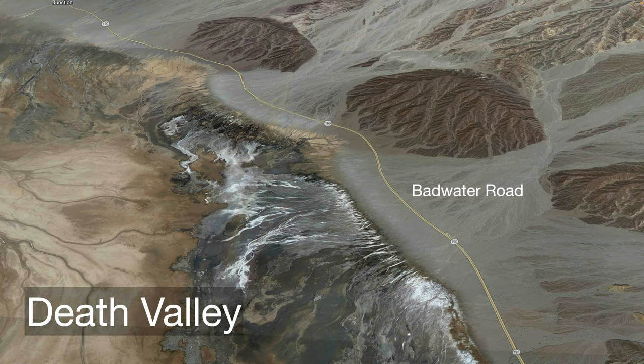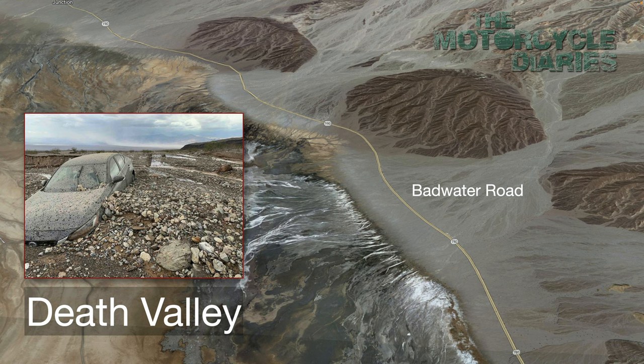Once we've left Vegas after hiring the Harleys, we're going to head up through Death Valley. As long as you don't go in the middle of summer it's usually no issue, because there is a well-sealed highway — Highway 190 — that goes through this landscape, and as you can see from this Google map it's quite a place to travel through. The highway looked like this last month when some very historic flooding hit Death Valley and took away large amounts of the sealed roads. I'll let you know how we go when we hit Death Valley in just a week's time.